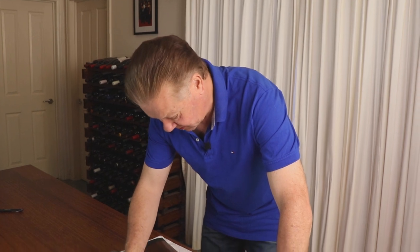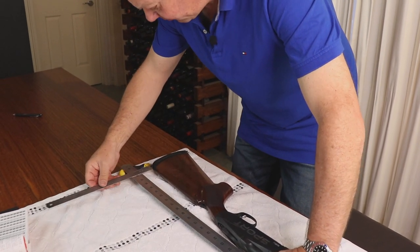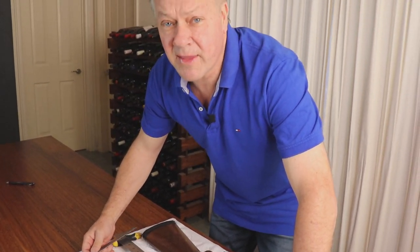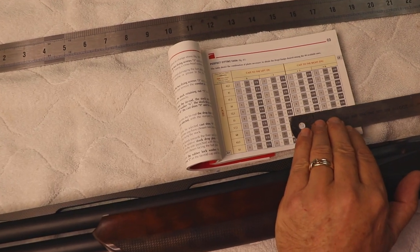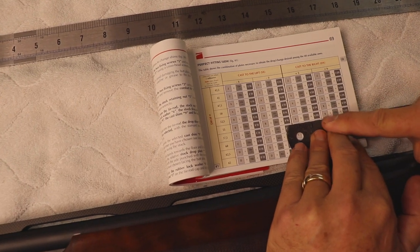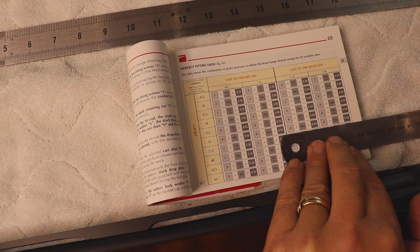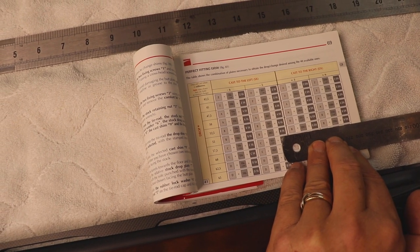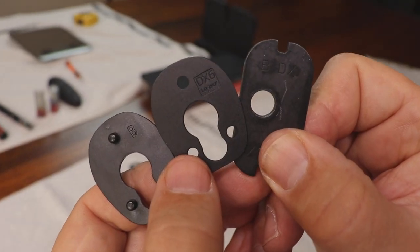Let's quickly see what the drop dimensions are. The drop at the comb is 35 millimeters and the drop at the heel is 41 — that's actually higher than the gun I currently shoot trap with. So to get six millimeters of cast and a bit more drop at the comb, I simply look at the guide and it tells me to insert a specific combination of shims. To go halfway down and add more cast I need to add the following combination: B, DX6, and BDX.